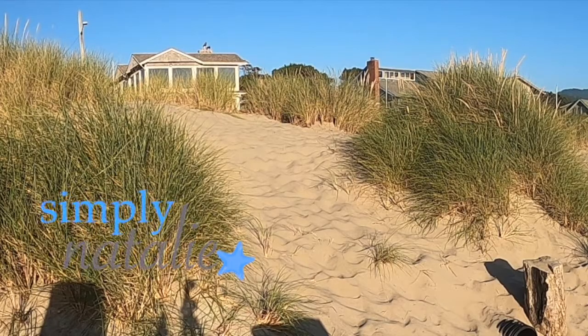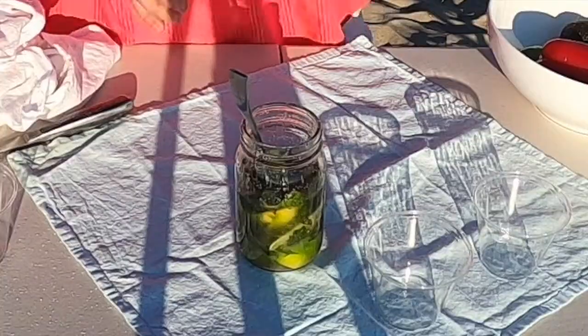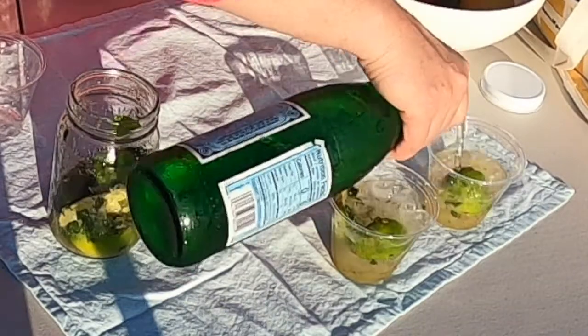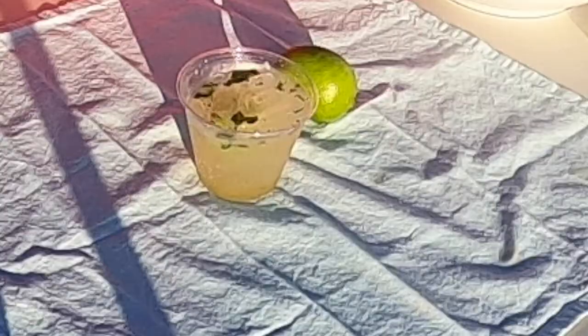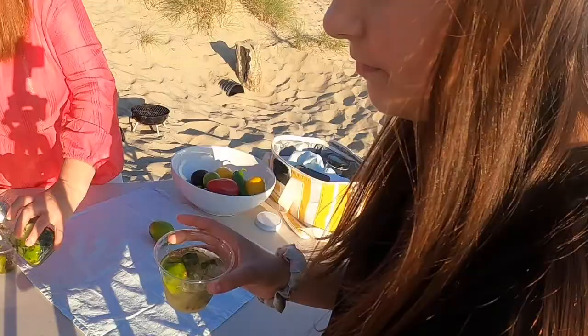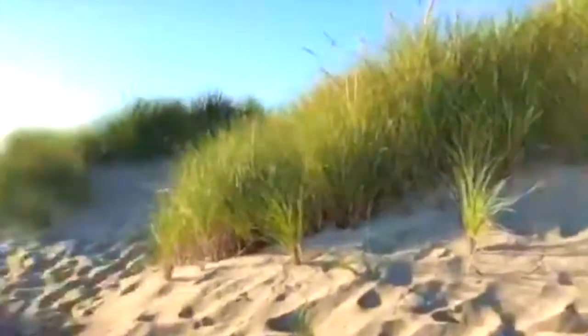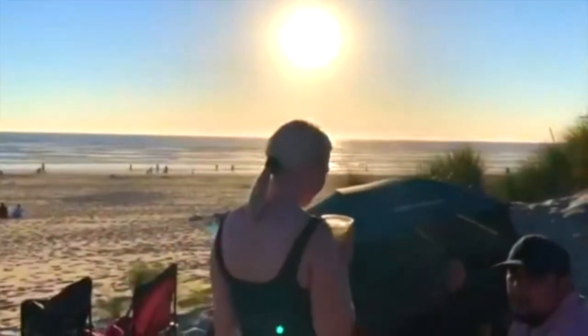Let me show you the beach. How beautiful. You just want to drink and drink it and just relax at the beach. How do you like my mahero? This is so good. Really good.